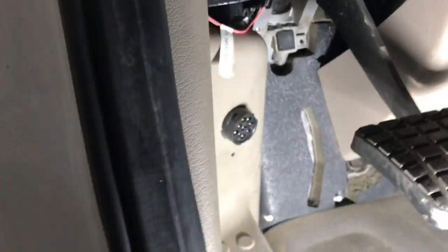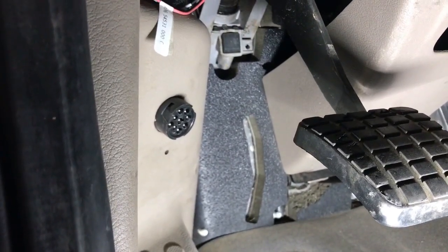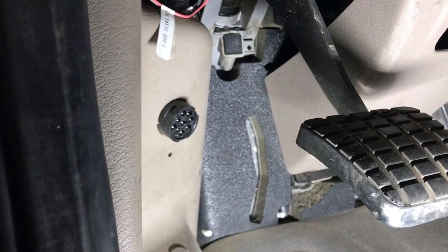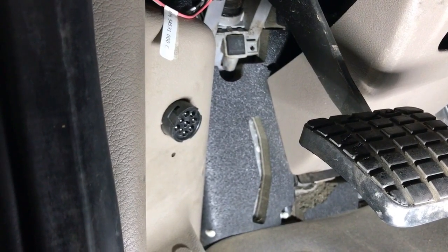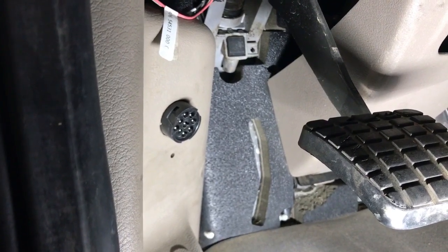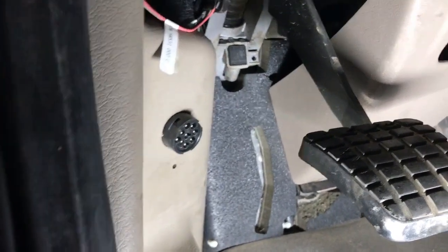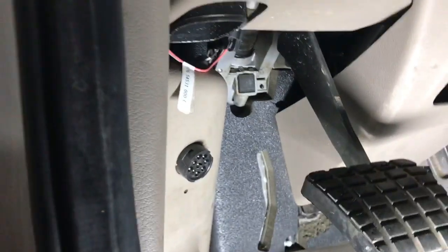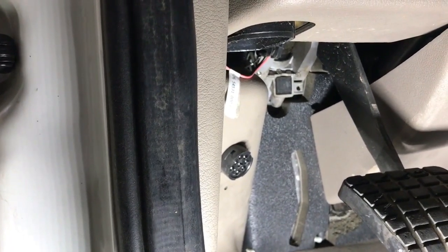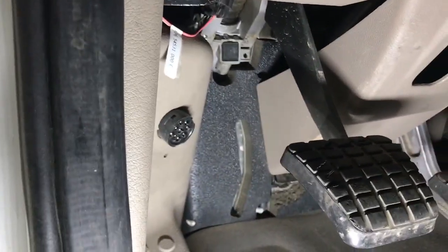I recommend that if you're going to do any updates or parameter changes on a Cummins, there are a couple things you need to know. You can do it through the nine-pin, but there's a risk that it might drop out during programming. I've had this happen — you then have to perform what's called a recovery on a Cummins UCM from a ROM boot state, which is a whole process.